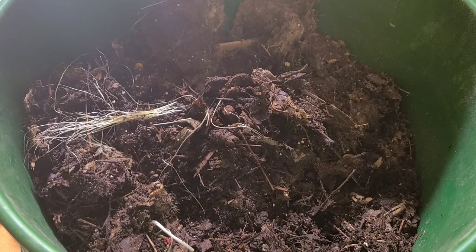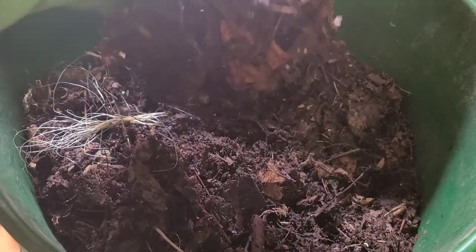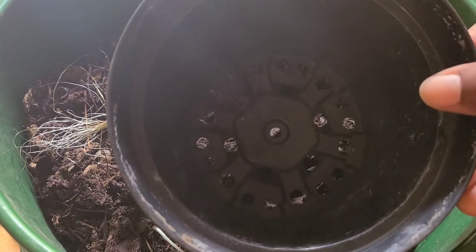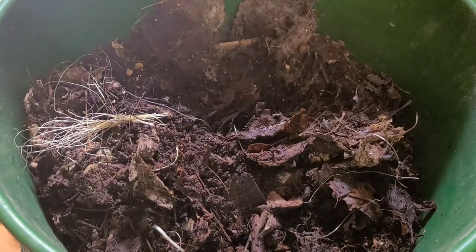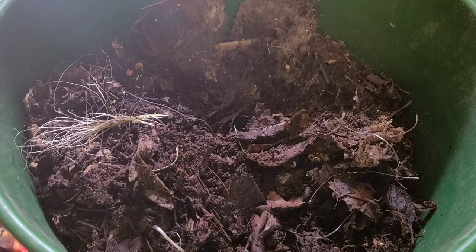Hello and welcome back to my channel. Today I'm going to be showing you four ways that you can separate worms from your castings. Here I have a container that is ready to be harvested. I have an empty container with holes in the bottom for your worms to go through, some food scraps, and a piece of damp newspaper.